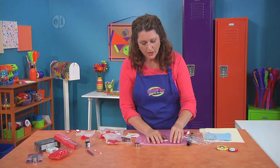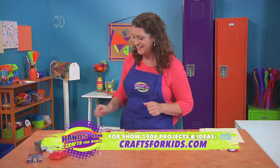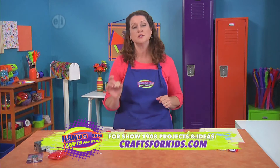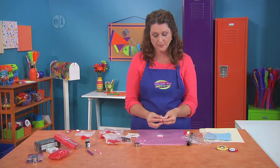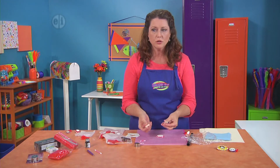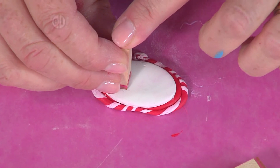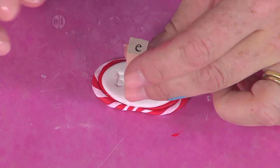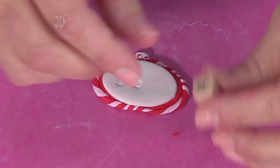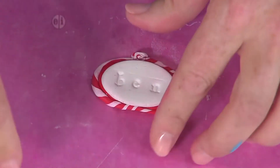The next part is the personalized part of the personalized ID bracelet — we're going to impress our names in. I'm using these little tiny rubber stamps. If you have them, use them. You could also use alphabet noodles. I'm going to spell my nephew's name right inside. If you have a long name, you might want to just use the monogram, which would be your first initial, your middle initial, and your last initial.